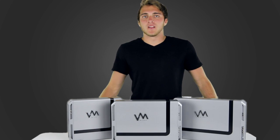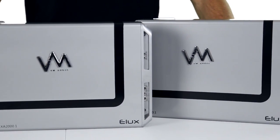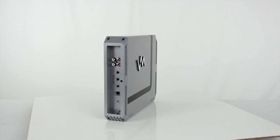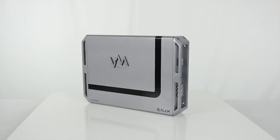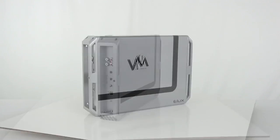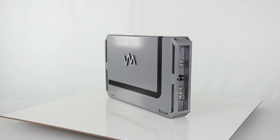Hey guys, Parker here with VM-Audio, here to introduce you to our new line of ELUX Monoblock amplifiers. This line includes three new models: the EXA 1600.1, a 1600 watt amplifier with RMS power of 800 watts; the EXA 2000.1, a 2000 watt amplifier with RMS power of 1000 watts; and the EXA 2800.1, a 2800 watt amplifier with RMS power of 1400 watts.